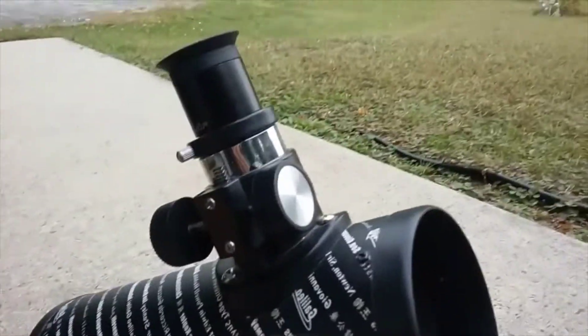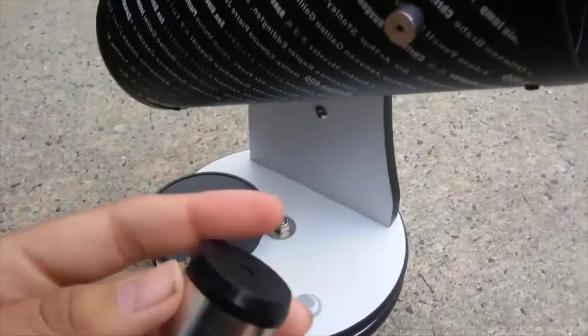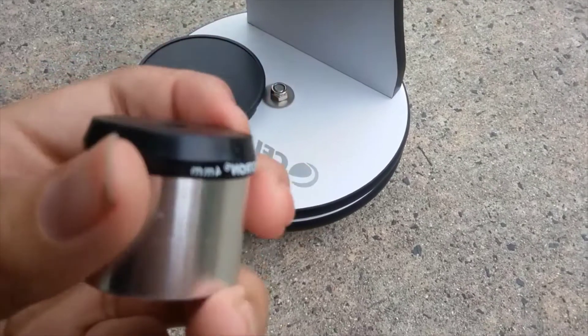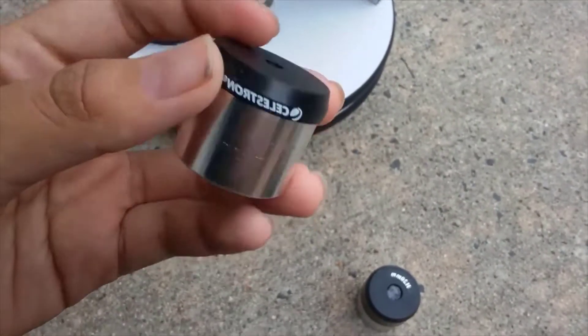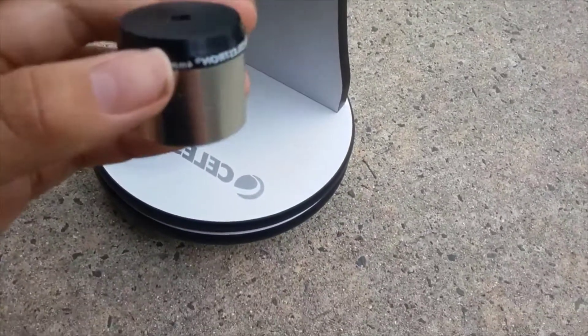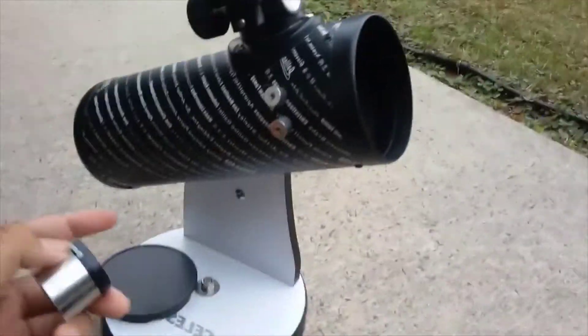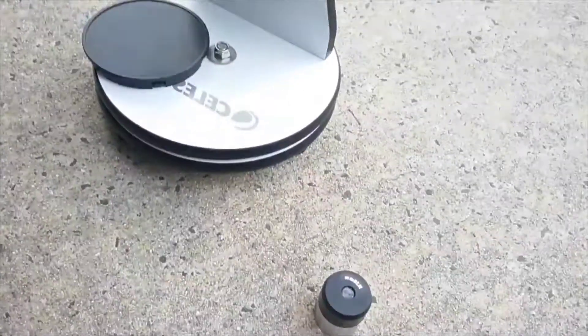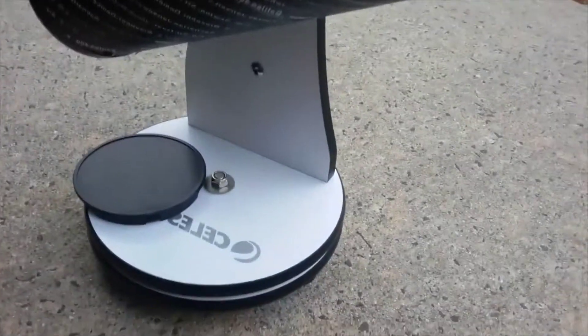I also forgot to mention this eyepiece — it's a 4 millimeter Ramsden eyepiece with a Celestron logo on it. This one did not come packaged with this telescope — it actually came with a Celestron PowerSeeker. I lost the original 4 millimeter for this scope, which is why I'm using this one. It still has a very small field of view.